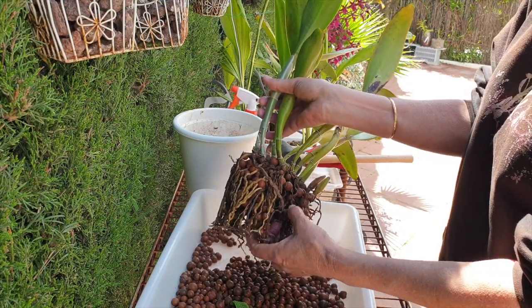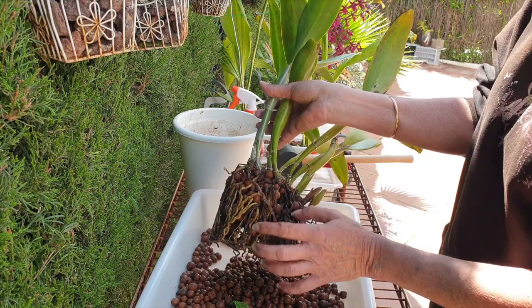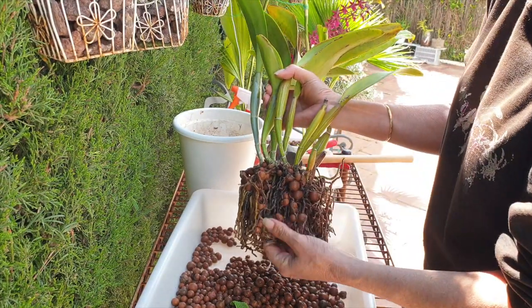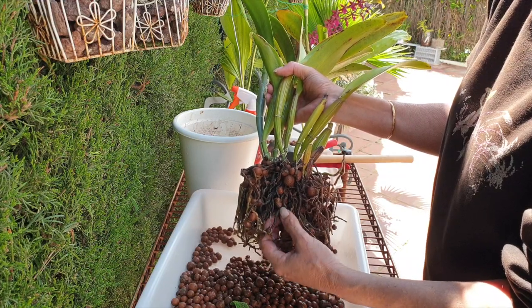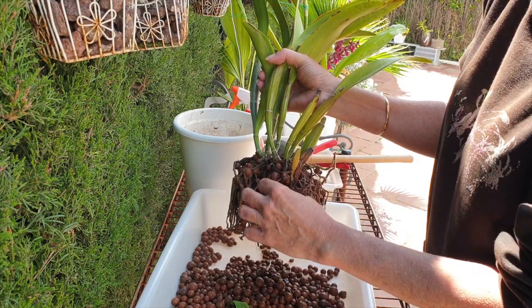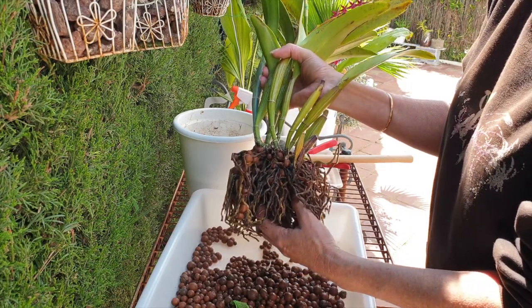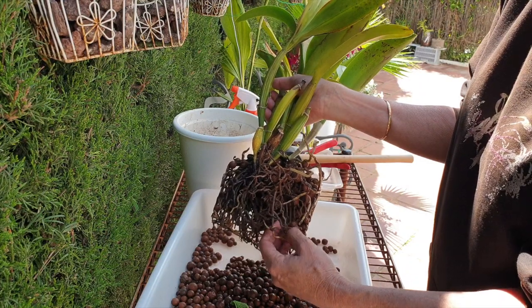I could now pretty much just go in with my snips and clip away at the base, but I'm trying to think ahead - the workload of cleaning leka. I like to be a little bit diligent right at the beginning. So I try to get some of the leka out first, otherwise I'll be picking away at it and it's really tough going cleaning up leka when you haven't been a little bit more prudent right from the get-go.